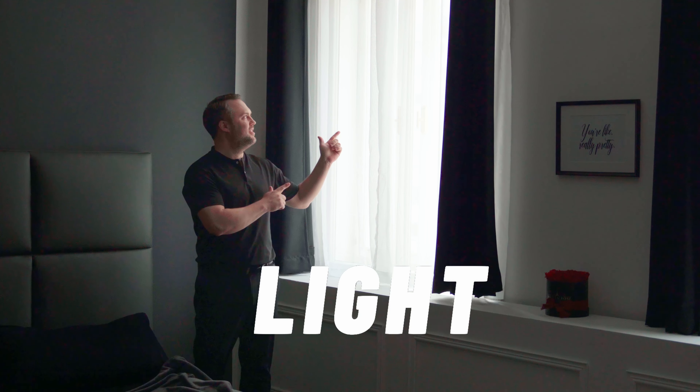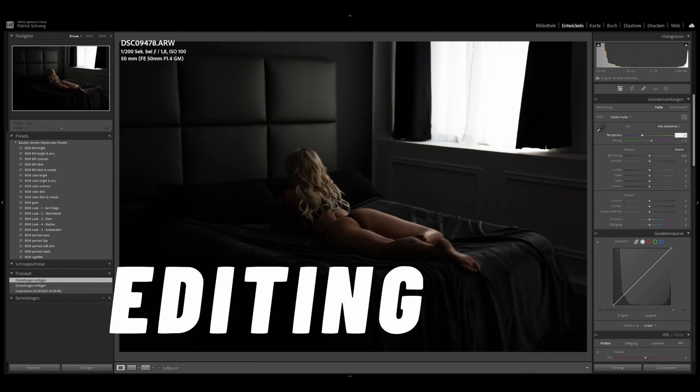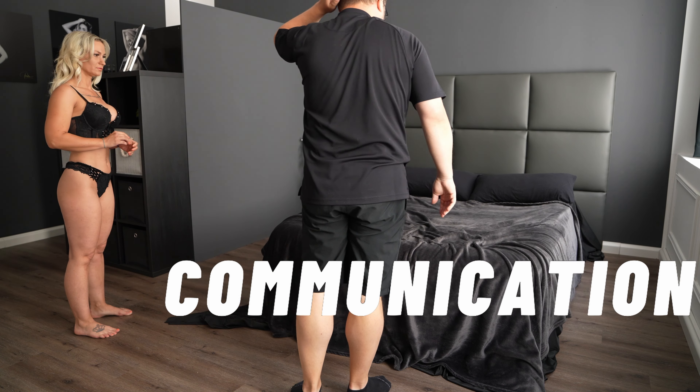Want to elevate your photography game to the next level? Here we are again at Two Minutes Posing Saturday, your quick guide to mastering boudoir photography. In this episode we are focusing on the magic behind the camera settings and how they can transform your photo. Excited to uncover these secrets? Let's go!